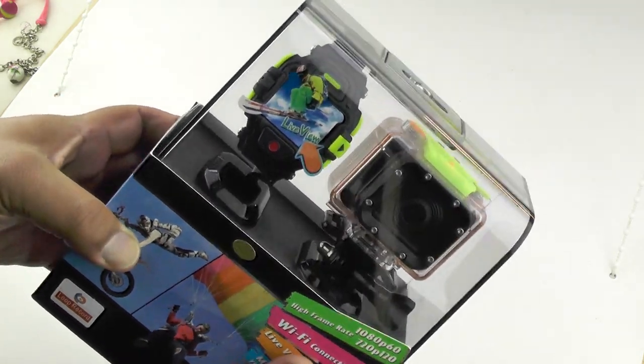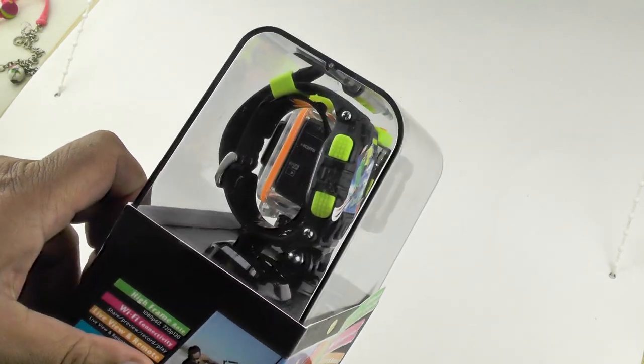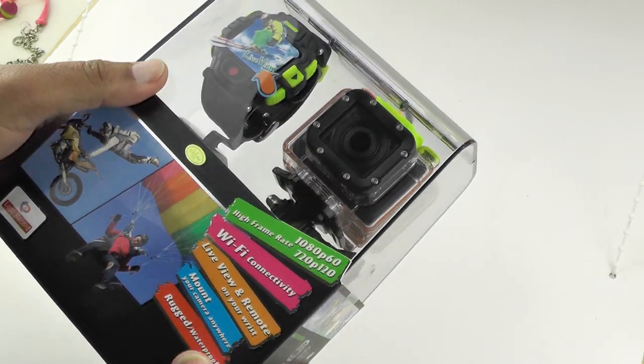You might notice that it comes with a wristwatch-looking thing, which is actually a viewable remote control, so you can actually see what it's looking at, which is amazing.